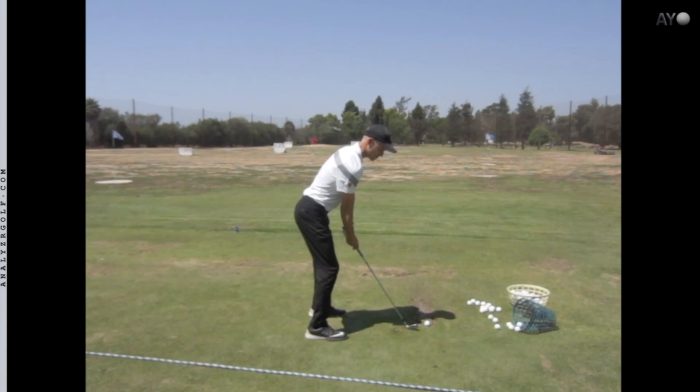If you're a player who hits high shots, weak shots, and tends to flare the shot out to the right — slices, pushes — basically an open face at impact or added dynamic loft, there can be lots of reasons for that.